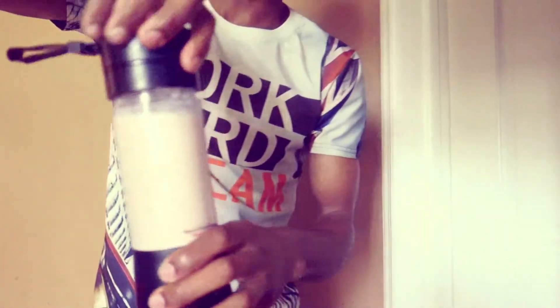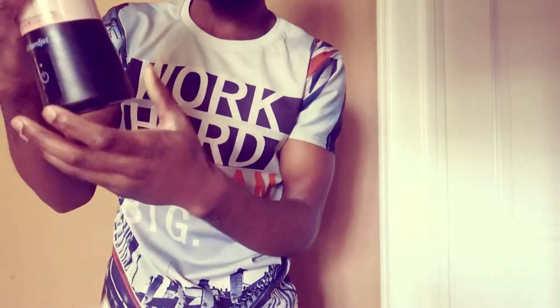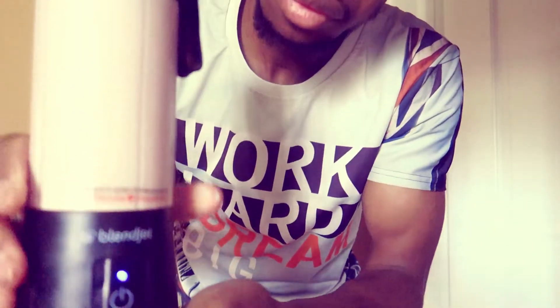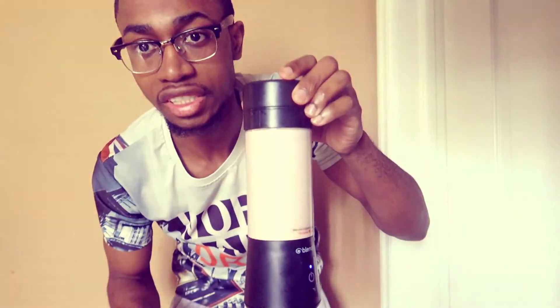I'm gonna blend it one more time. We press that button right there and it starts blending. There we go — that's what I'm talking about, guys. You can't go wrong with this one. If you're buying it for the first time, they're gonna give you a 10% discount. I'm in love with it — I'm gonna buy one for my MMA trainer too. That is so cool.